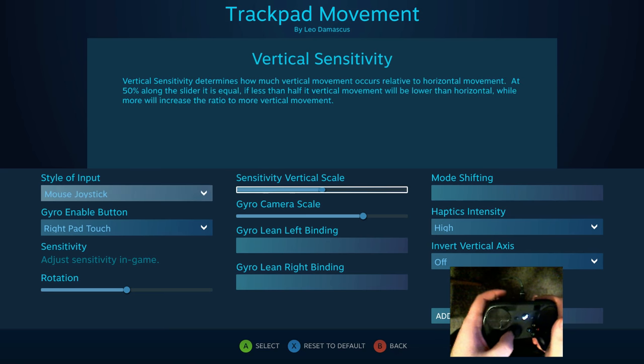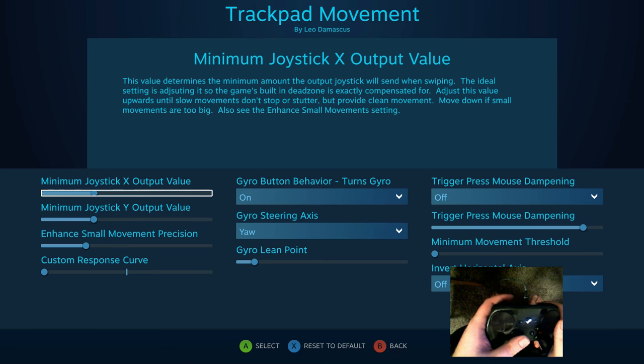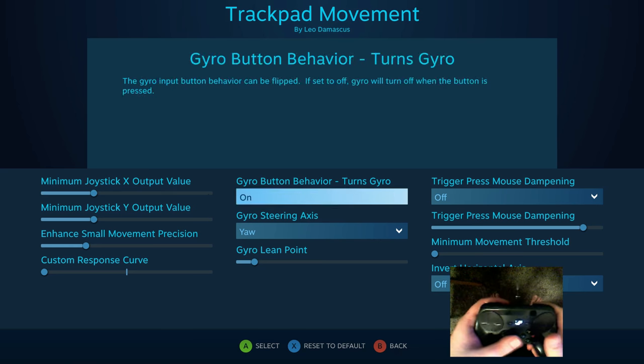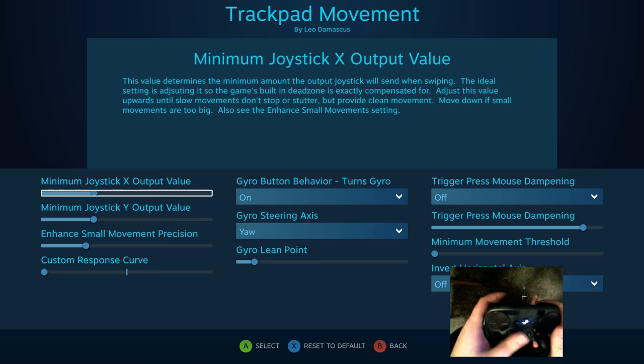But at the same time, because it was a mouse joystick, it meant that you were dependent a lot on the in-game sensitivity — they'd usually just tell you to crank the heck out of that — or you would be dependent on these joystick X output value or Y output value minimums right here.